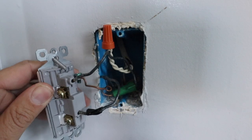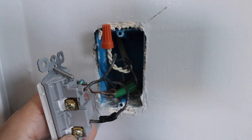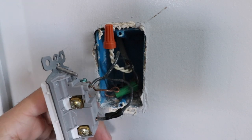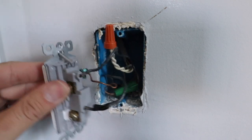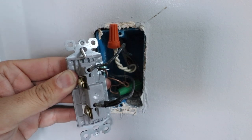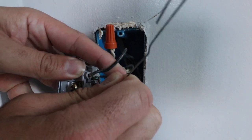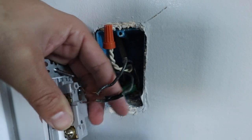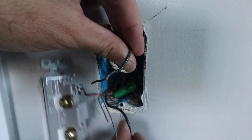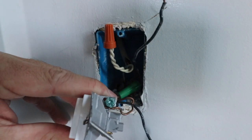Now let's take off and remove these existing wires. To do this, you may need to unscrew the two screws if the wires are on the side of the switch, but our wires are back-wired. That means we need to put something into these two little slots, and that will release the wire. We've got both wires released. I like to fold the hot wire or line wire down, and the load wire up. Now we just need to remove the ground wire.